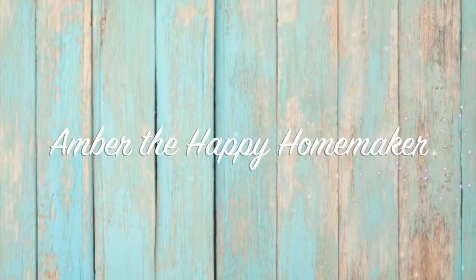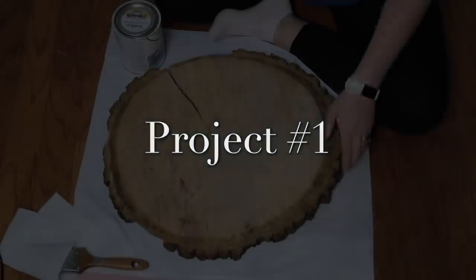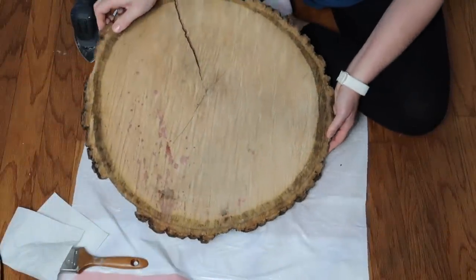Hello everyone, welcome back to my channel, Amber the Happy Homemaker. Today I'm bringing to you two new Trash to Treasure projects. This first project that we're going to work on is more of like a rustic boho kind of plant stand or table.